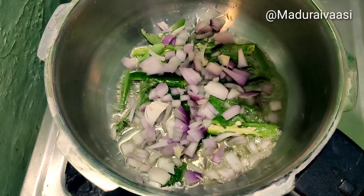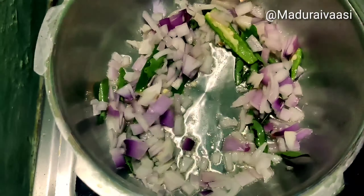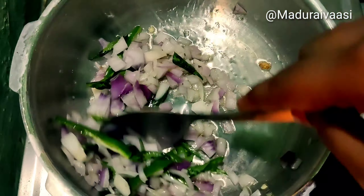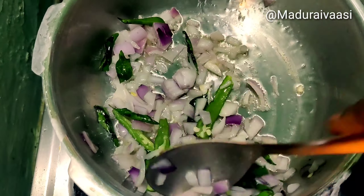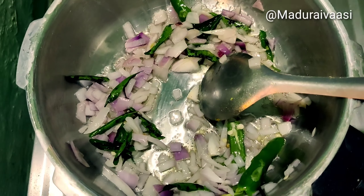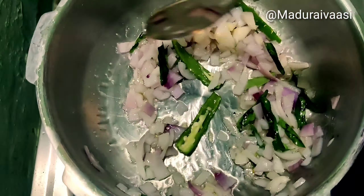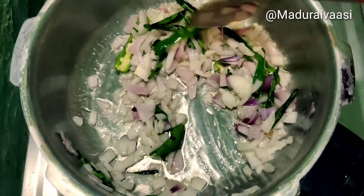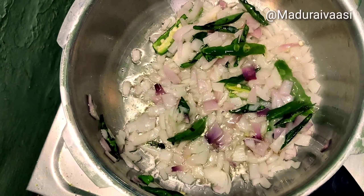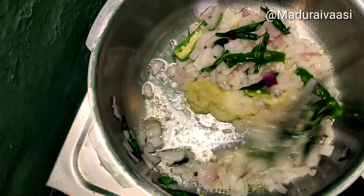Add a medium-sized vengay (onion). Add 1 spoon and paste it. Add a little bit of flavor.